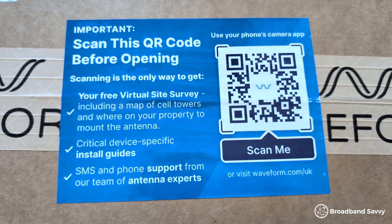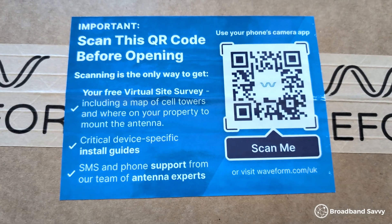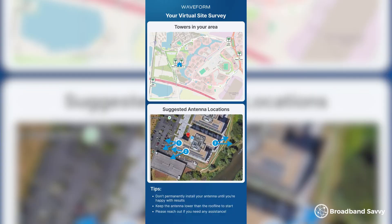The first way is to use Waveform's free site survey service. If you scan the QR code on the box and text or WhatsApp them your address and the network you're using, they'll send you a really useful map of where the nearest masts are and where you might like to think about putting the antenna. Keep in mind, you don't want to have it too high, because 4G and 5G signal can begin to get interfered with if you go above a second story.